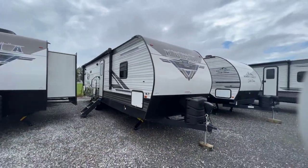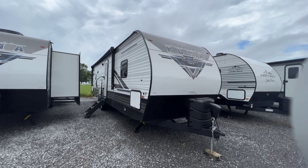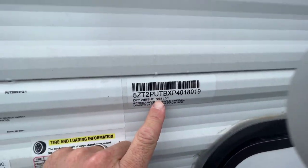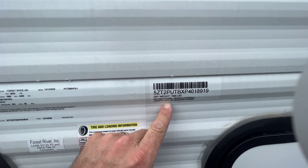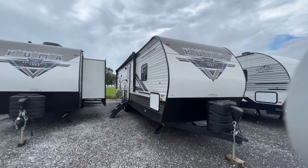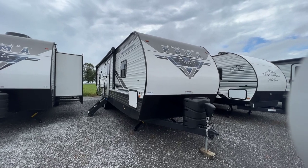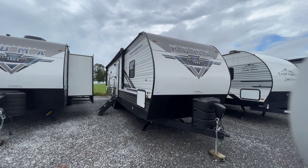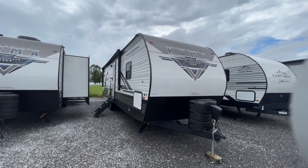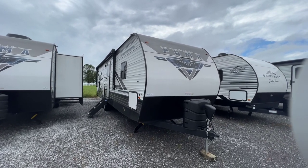So the 2023 28BHFQ Puma Travel Trailer — 7,068 pounds and 34 feet 3 inches from tip to tip. Single slide, and I'm going to call it a flex room at the back. The link in the description will take you to our website where we have pictures, pricing, MSRP, options, and all that stuff. You can call, text, or email our family — there's a link below. My name is Collin Fitzgerald with Arrowhead Camper Sales in Mayfield, Kentucky. Thank you for watching our YouTube channel.